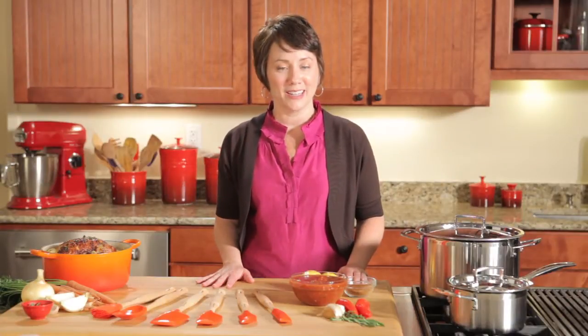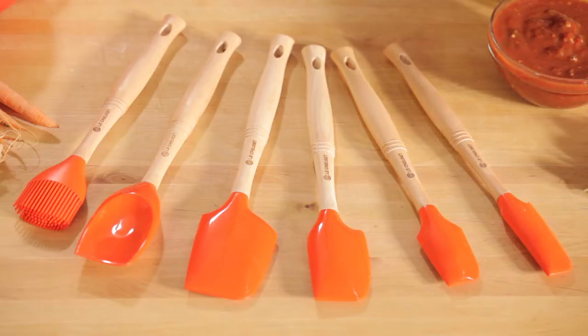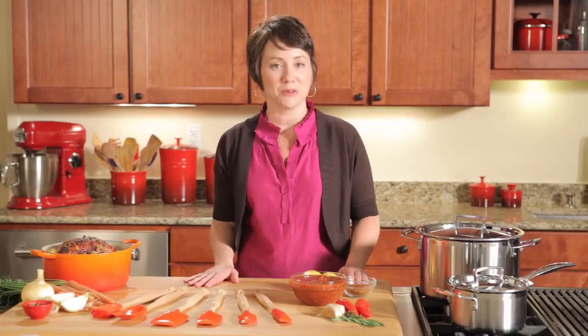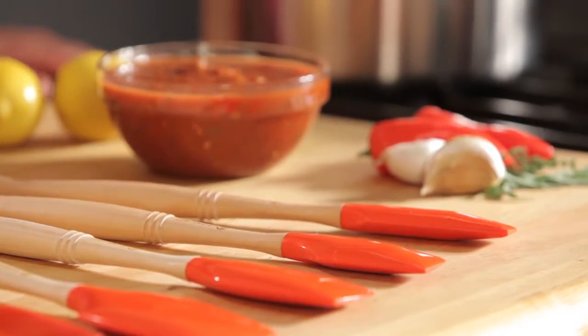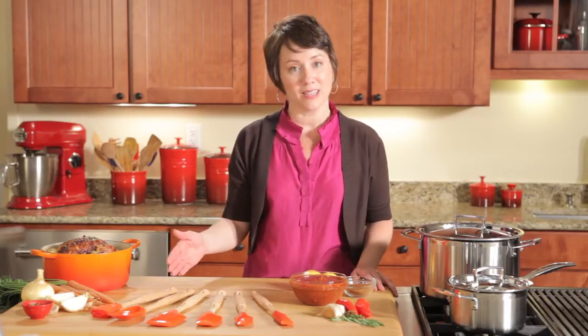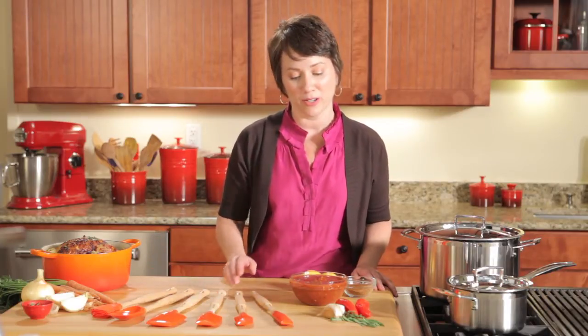Hi, I'm Kim with Le Creuset, and this is our new range of silicone utensils. I'd like to tell you a little bit about them. Each of these tools have a unique design profile, but all of them have common design elements, so let me tell you about those.